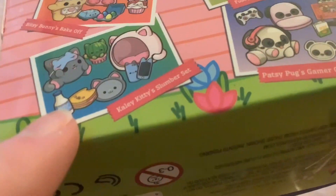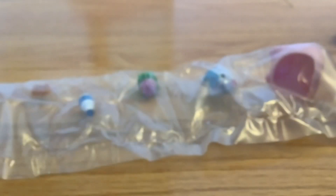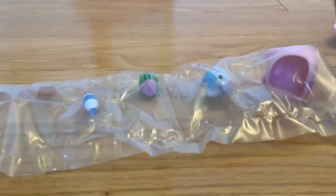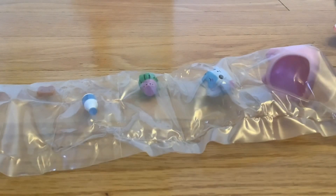I think I got Kaylee Kitty's Slumber Set, which is this one right here. Let me try and focus the camera. I'll just cut them open — okay, now it's focused. I'm gonna cut these all up and see what's in them.